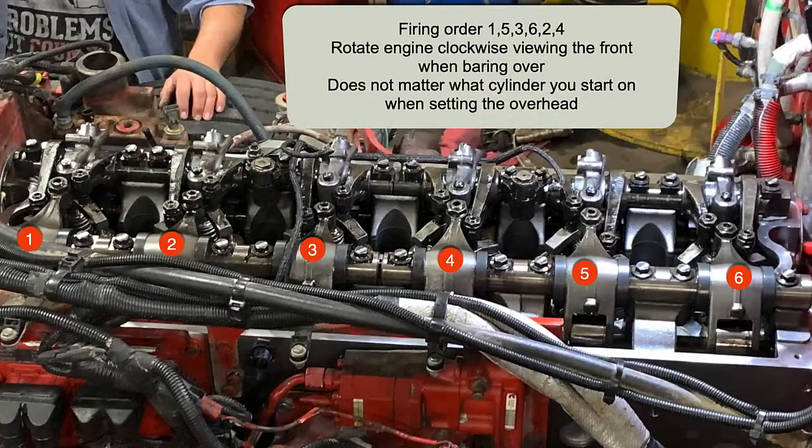Hi and welcome back to Neural Splendor. Today we're going to look at how to set the overhead on an ISX-15 CM871. That engine has injectors that are mechanically actuated. It has valves and it has engine brakes. Here in this video you'll see how to do that.